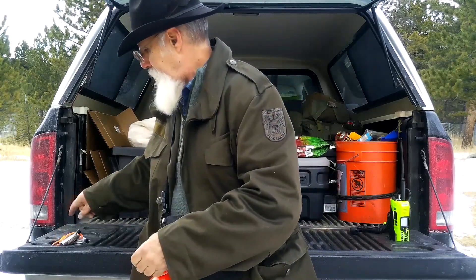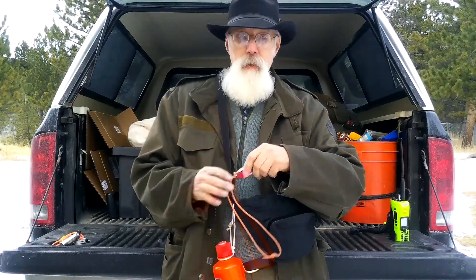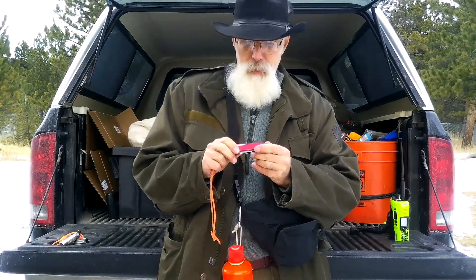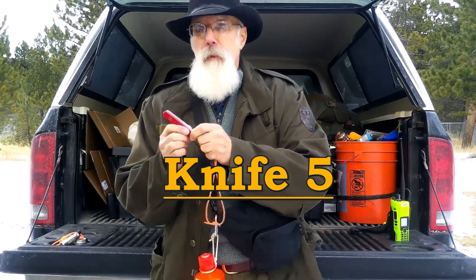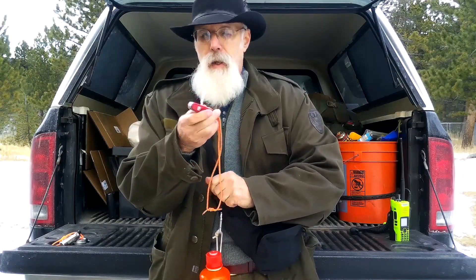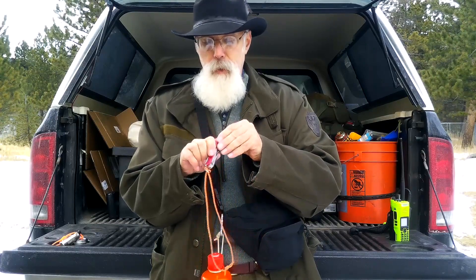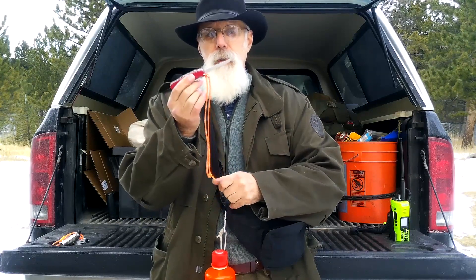Orange cord — very handy. And here's kind of the spare Swiss Army knife. It's not only a spare, but it's a little different than the one in my pocket because it has the Phillips screwdriver attachment. It also has a little saw, which can come in handy as well.